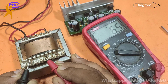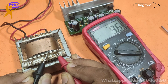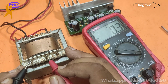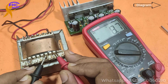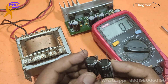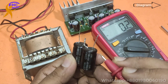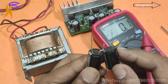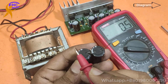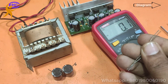It reads about 9.6V — almost 10V — because I am using it with a series bulb for this test, dropping the voltage a little. This transformer is 11-0-11 voltage. Now I am using two capacitors. The negative and positive legs are arranged so that two negatives share one leg as ground, making a positive, a negative, and a ground rail.